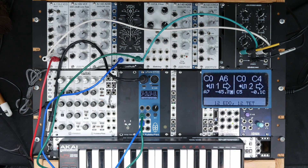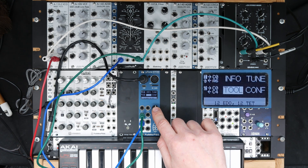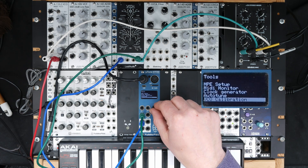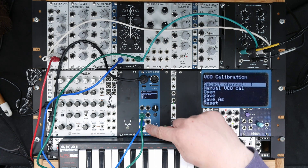Luckily, Microtune has a VCO calibration built in. We do that by selecting Tools, then VCO calibration. We select the channel, which is 1 in this case.